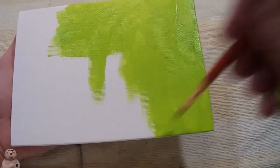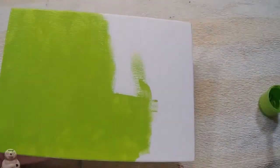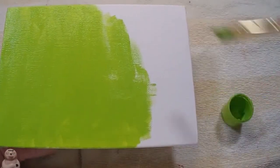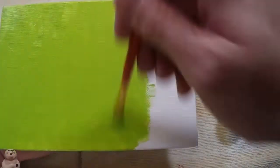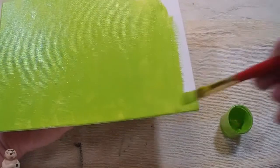I didn't put any water in this paint; it was a little thick, and this brush is way too small — although I did better about staying in frame. For lime green, it sure does look like a lily pad green, doesn't it?